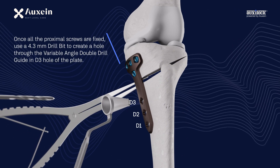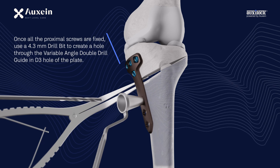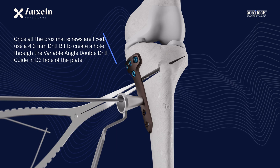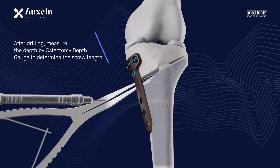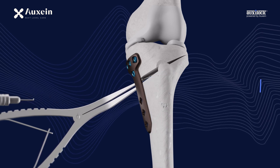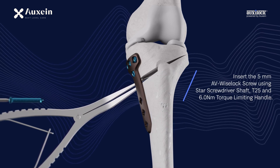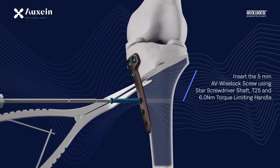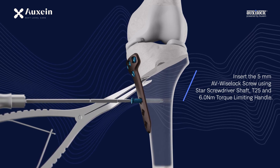Once all the proximal screws are fixed, use a 4.3 mm drill bit to create a hole through the variable angle double drill guide in the D3 hole of the plate. After drilling, measure the depth by osteotomy depth gauge to determine the screw length. Insert the 5 mm AV Wyselok screw using the star screwdriver shaft, T25, and 6.0 Nm torque limiting handle.